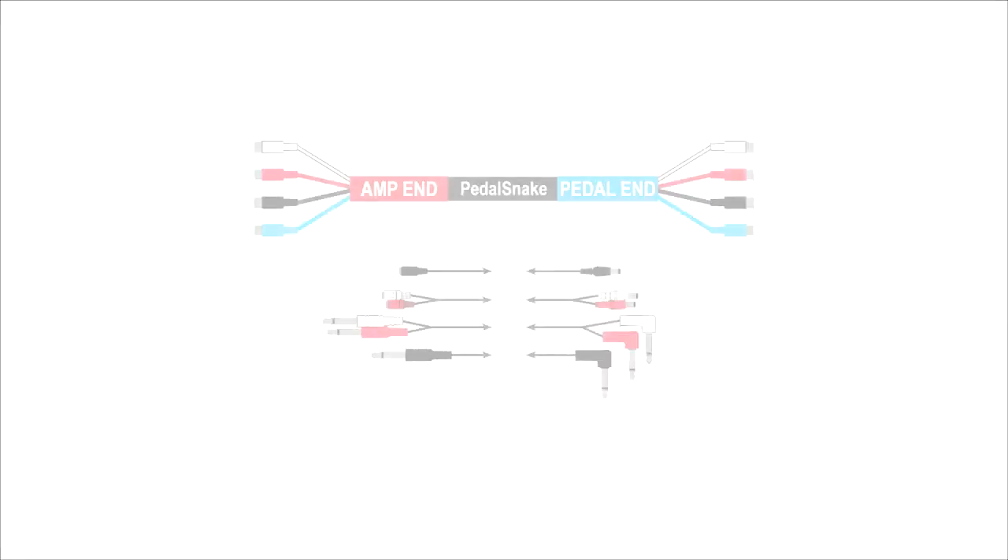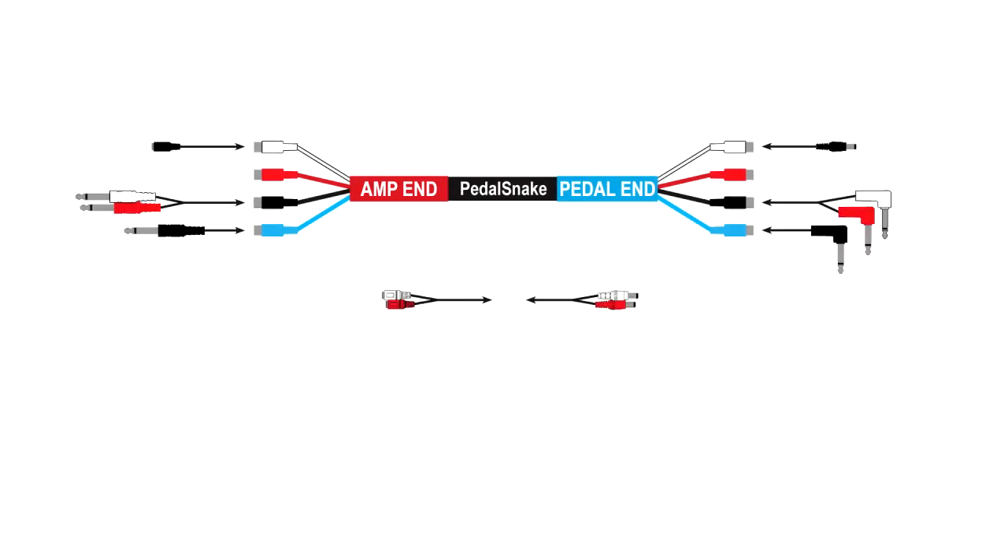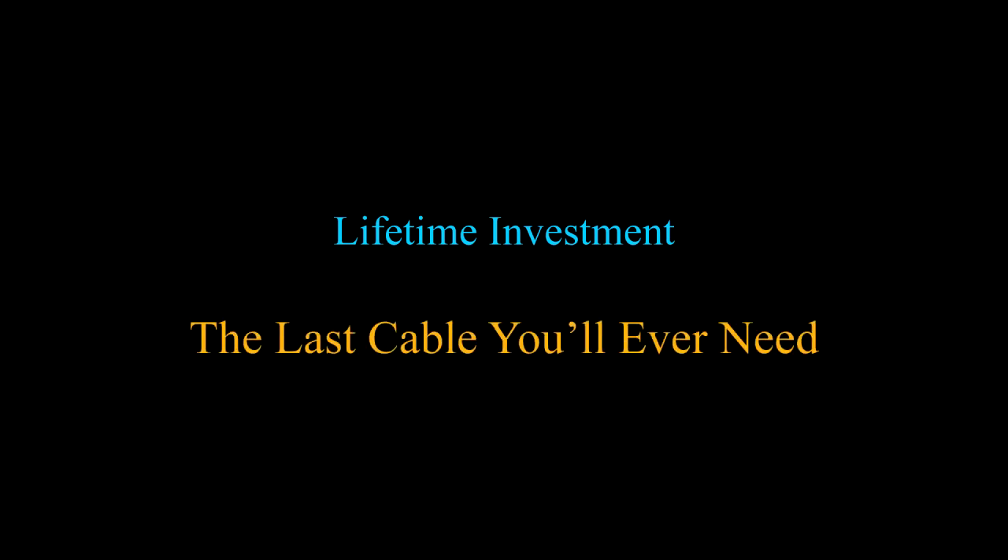Best of all, Pedalsnake is a configurable system that you customize to your rig — any rig. When your rig changes, and they always do, Pedalsnake changes with you, making it a true lifetime investment and the last cable you'll ever need.